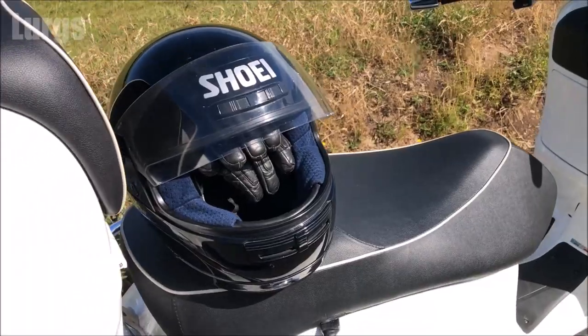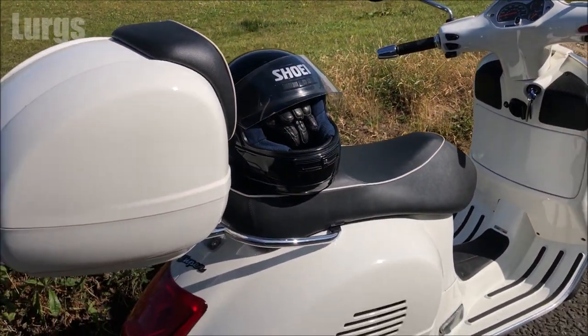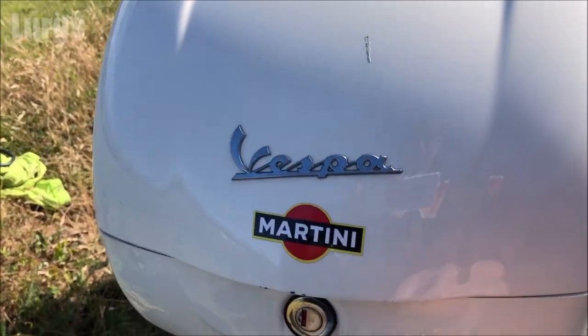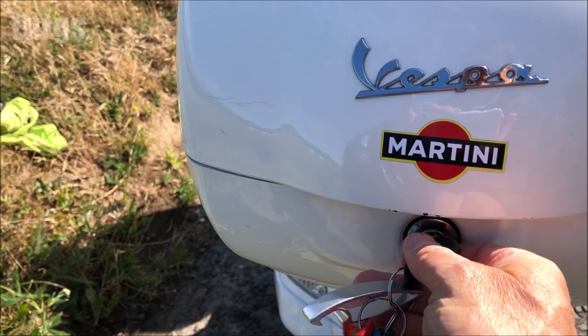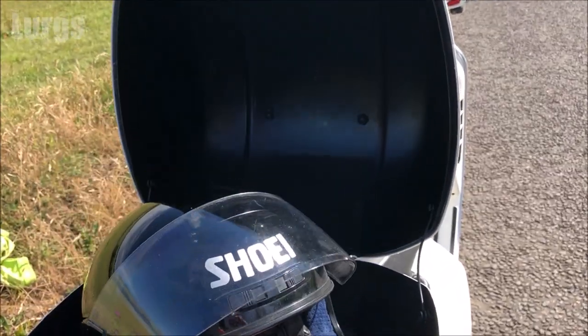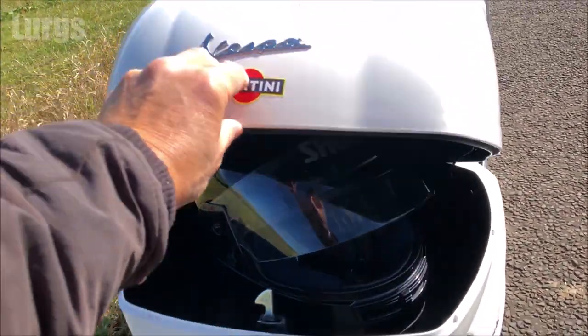Let's just put it on the centre stand — never use the side stand. Take my gloves off and take my crash helmet off. Now if you're lucky enough to have a top box like me, you can store your crash helmet in the Piaggio official Vespa top box, and there's plenty of space in here.